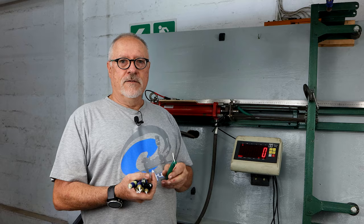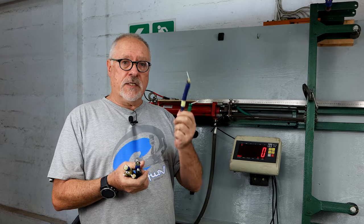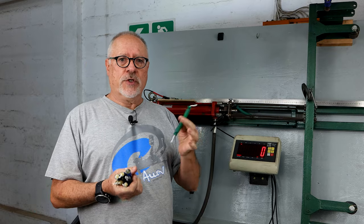So today we're going to be testing three different suppliers of the dip type and one of the extruded. Let's see how it goes.